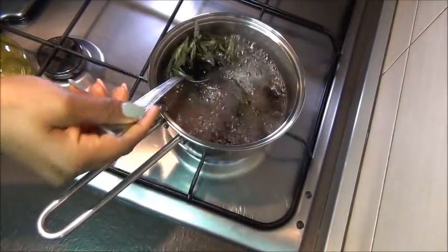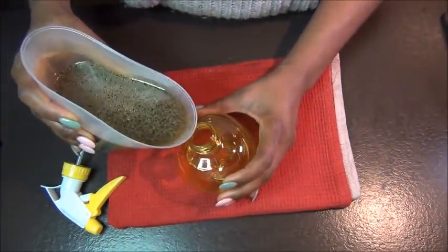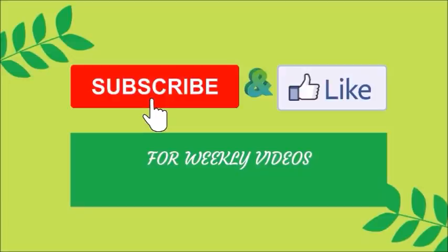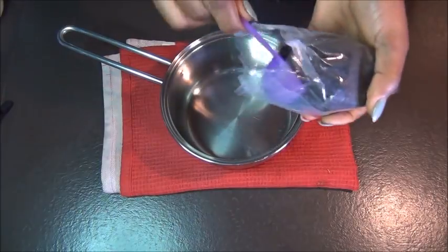Hello family, welcome back to another video. If you just clicked my video for the very first time, you are very welcome to the channel. My name is Nana, and in this channel we do a lot of DIYs to help our hair grow strong and long to that desired length of your choice. So if this is something you're interested in, please keep watching. I suggest you click on the subscription button to join the family. In today's video, we're going to be making a moisturizing conditioning spritz for your hair.